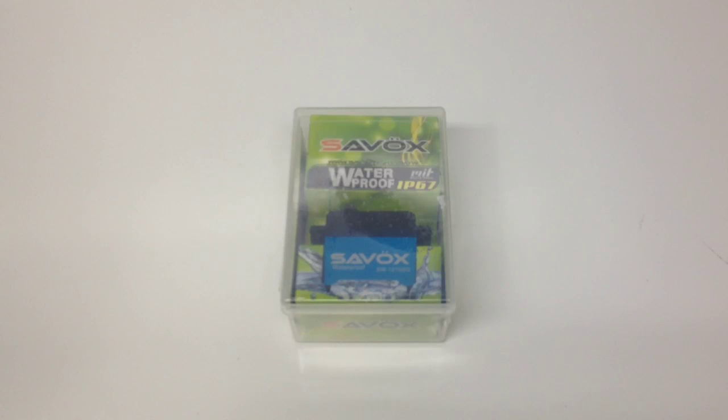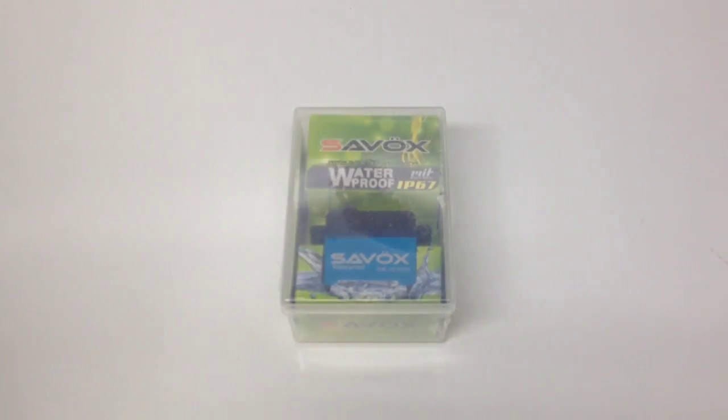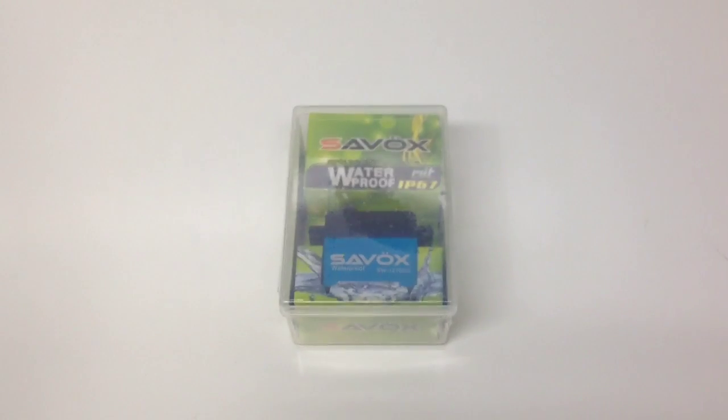We'll go over the specs here in just a few minutes, but I've been dying to get this thing going. I've been doing lots of work with the Slash 4x4 lately, but I have not forgot about that SCX10 with that great Ford F-250 body. Getting ready to go ahead and install this servo on that rig. I can't wait to get this thing wet and really see how it performs. I'll be doing some testing — I've seen one other person dunk this thing in a glass of water on YouTube. You'll see that too here at the RC Network, so stay tuned.